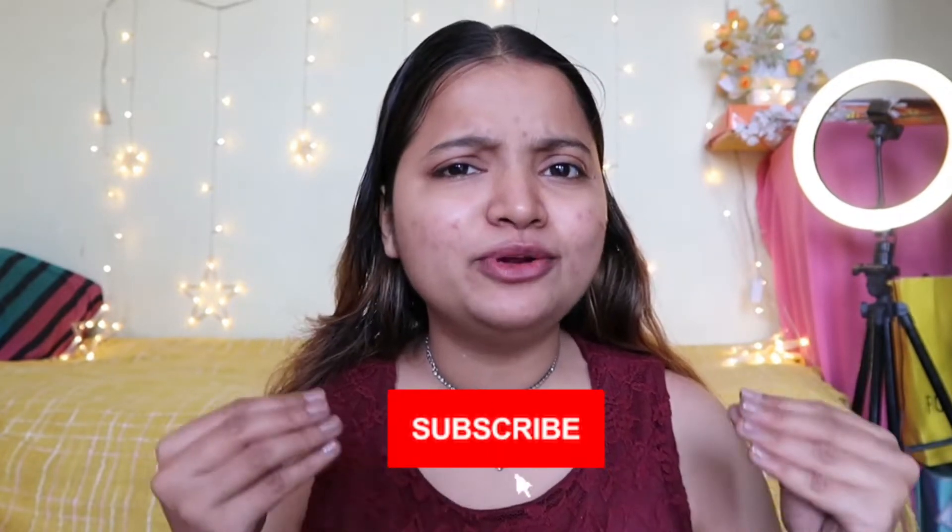Hey everyone, welcome back to the channel. How are you? I am very good. My name is Raskhanda and I am making a video on makeup. If you are interested in this content, subscribe to my channel because you won't regret it. I am always sharing fun content with you.